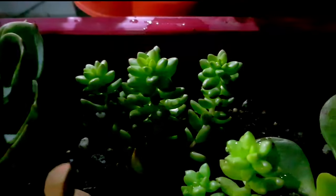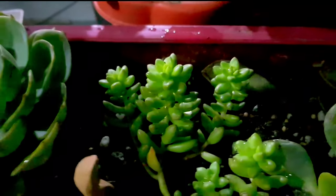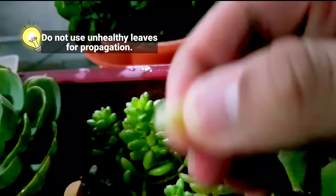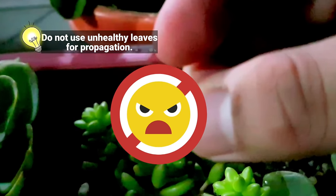Let's pick some mature leaves from our plant. Mature leaves usually come from the bottom part of our plant. Do not pick unhealthy mature leaves because this will just be detrimental to our propagation.